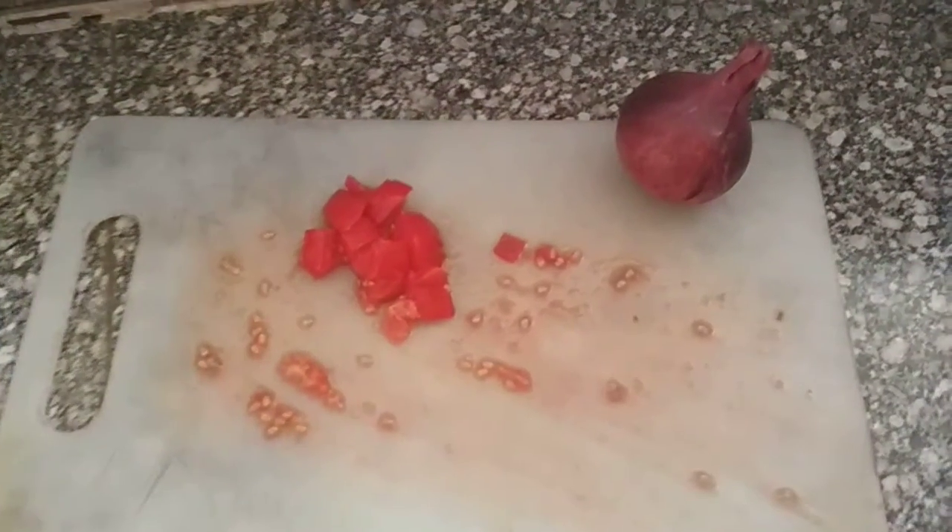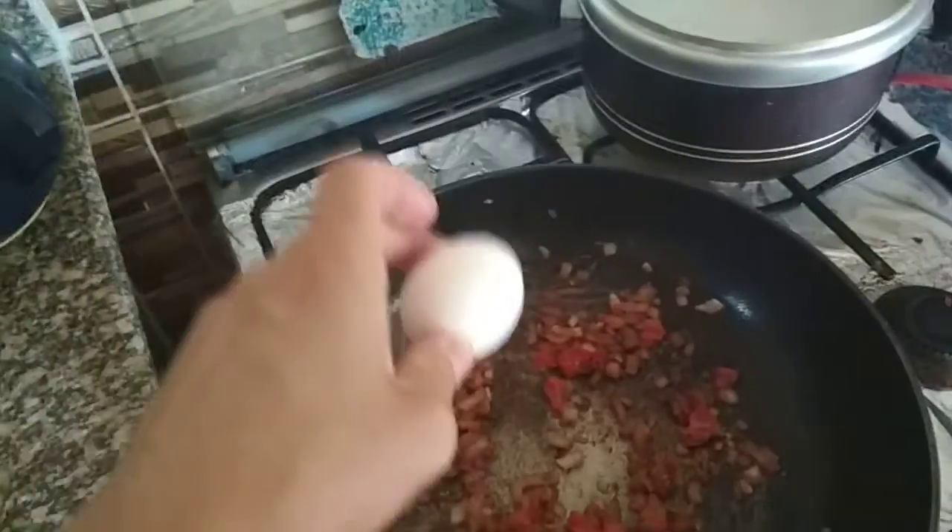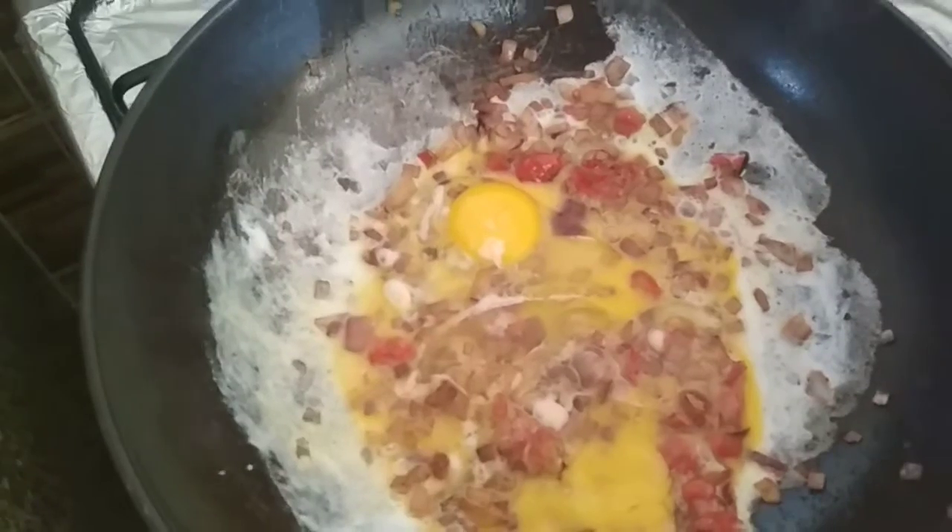It is mnogo stran. Today is onion, tomato, mix it, take egg, put it here, everything put in here.